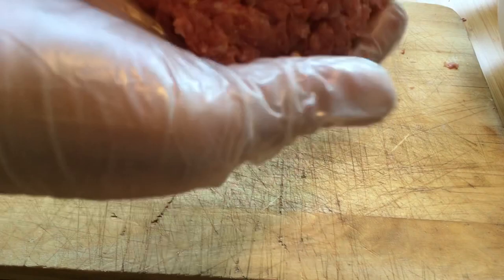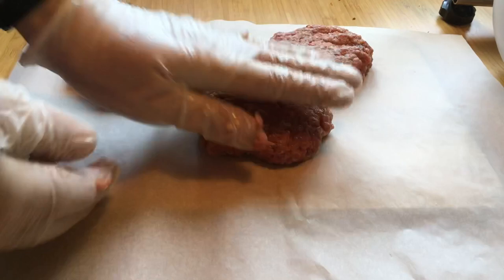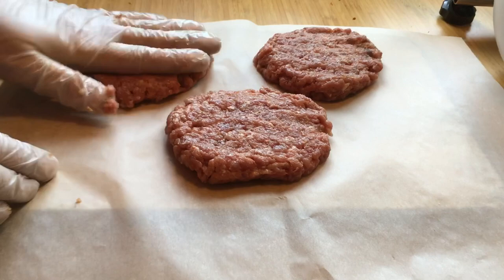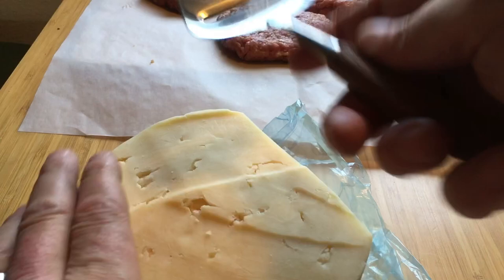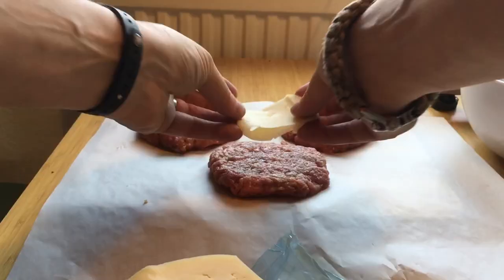Weighing out 5-ounce patties. I'm kinda zoomed in a little bit too much but I'll rectify that. So I'm making 3 patties, they're 5 ounces each. And then I'm adding 3 slices of sharp cheddar to the middle of these patties, just stacking them on top of there. And then using the rest of the meat to make a top layer.